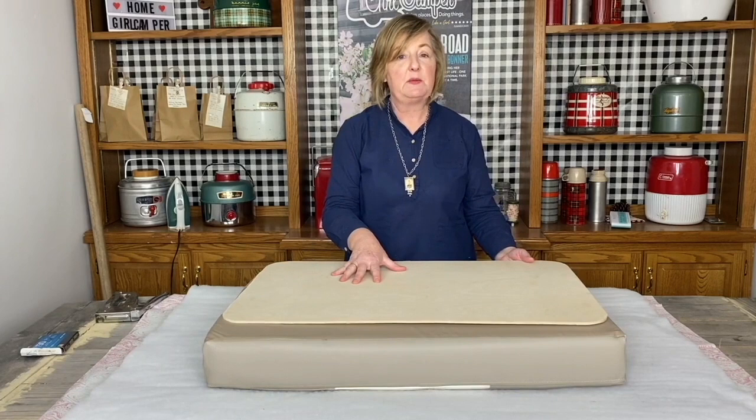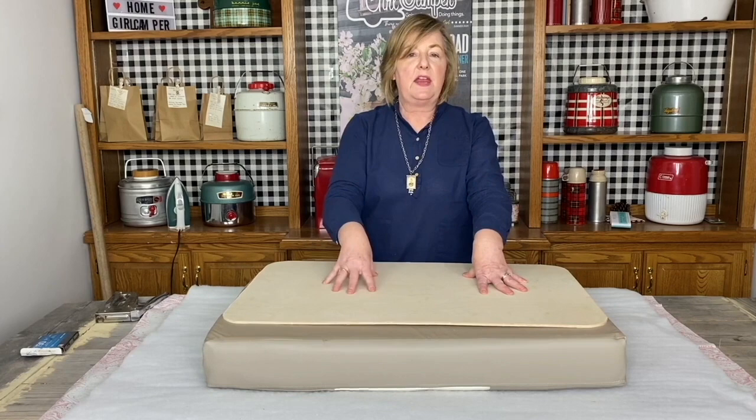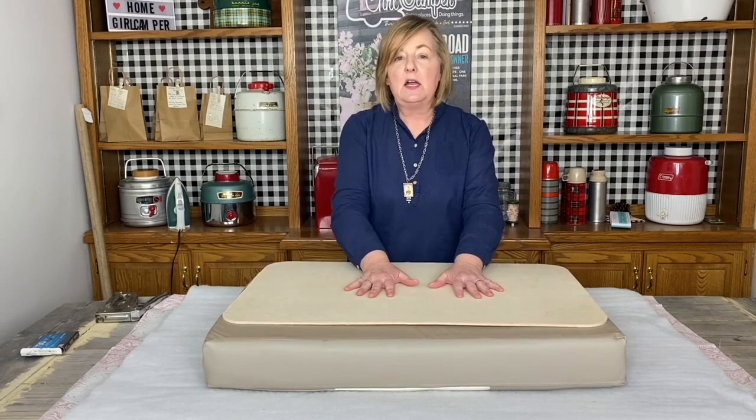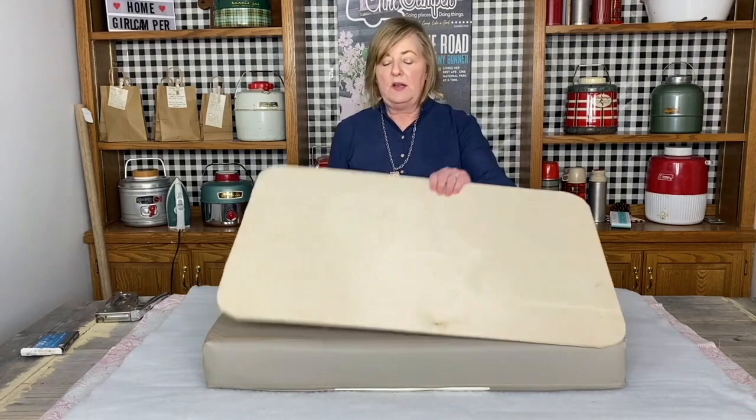The first thing you want to do is go to your big box supply store and get a piece of quarter inch plywood. It really does not have to be bigger than this because it's going to be sitting on the wood that is already there on your bench seat. If your cushion is 20 by 30, I always cut the plywood one inch shorter — I would cut this 19 by 29 — because I don't want the wrapped fabric to rub against that wood and create a stress point that would eventually break through.